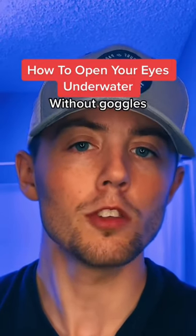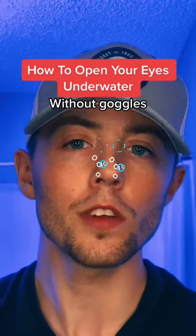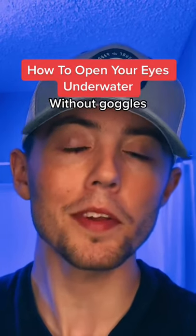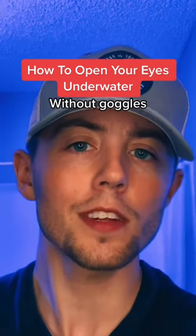The first thing you need to do is start blowing bubbles out of your nose. You need to do this until one of the air bubbles catches in your eyes. After you finally get it, you'll be able to see perfectly clear. Let me know if you want me to demonstrate this underwater.